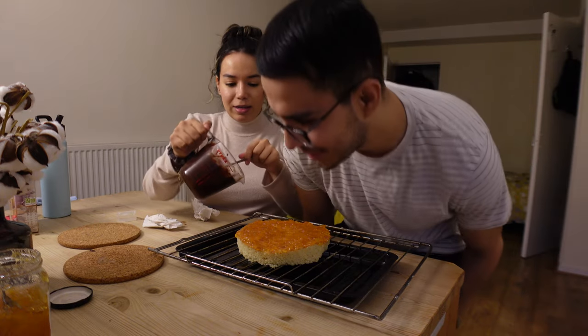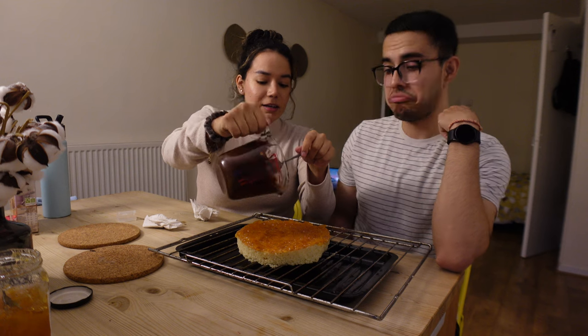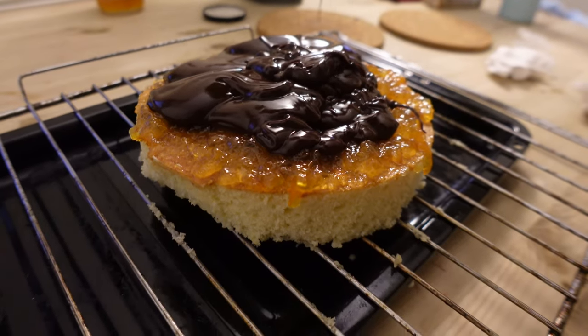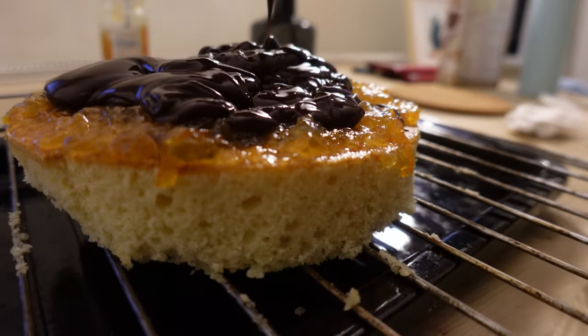I'm keeping stirring it so it doesn't harden, then just going to pour it on — any technique, just learn as you go. Oh yeah, chocolatey goodness. Sorry for making you hungry and craving chocolate when you don't have Jaffa cakes in the States!